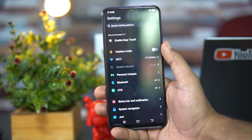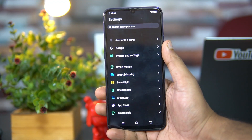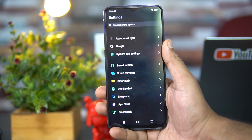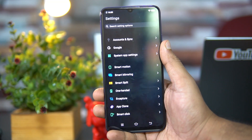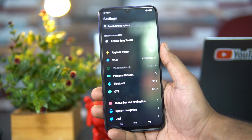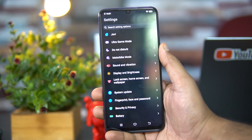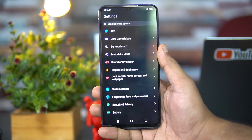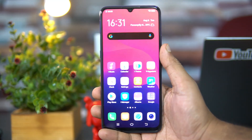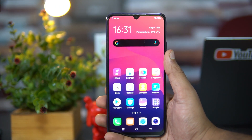Next, software — similar to any Vivo device we have FunTouch OS with a plethora of options and modes. We get dark mode, smart motion, smart mirroring, one-handed mode, S-capture mode, app clone, smart click. Additional options include motorbike mode and ultra gaming mode, plus lots of customization. It's a feature-rich UI on top of Android 9.0, and the UI runs pretty smoothly on the Vivo S1.